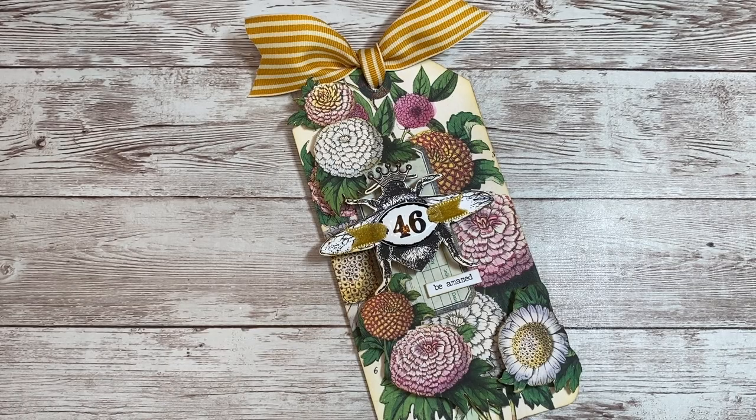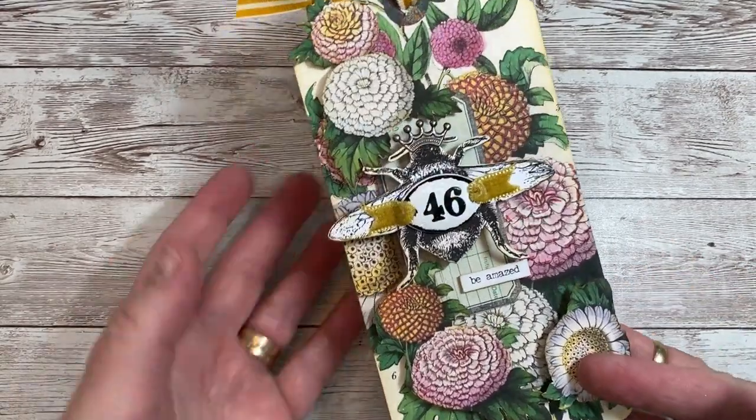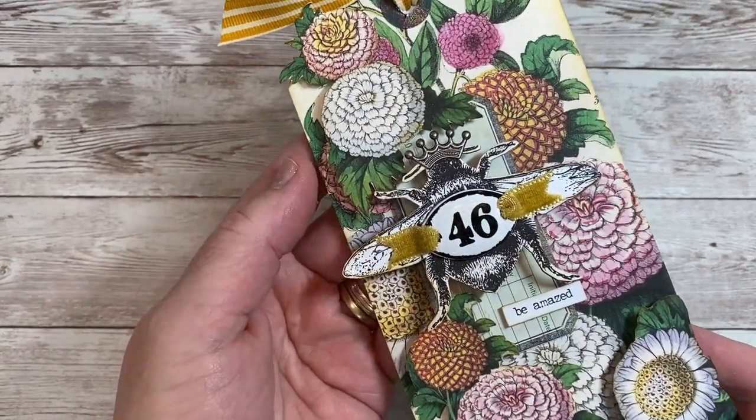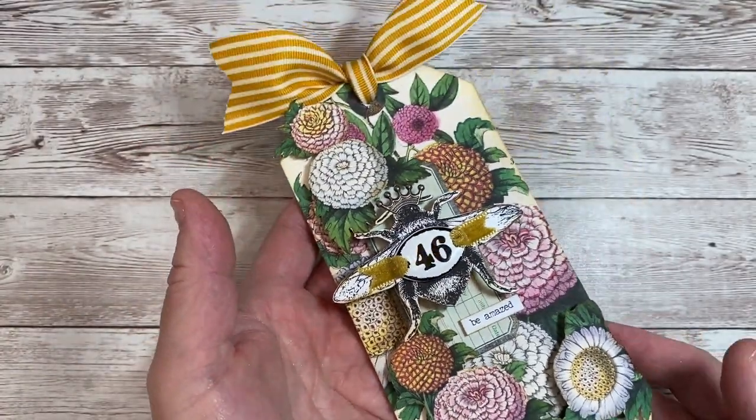Hi everyone, it's Terry from the Gypsy Magpie and I'm here for Graphics Fairy Tag Team Friday with a queen bee tag that I made. I had so much fun with the colors and the bee. I really enjoyed putting this together.